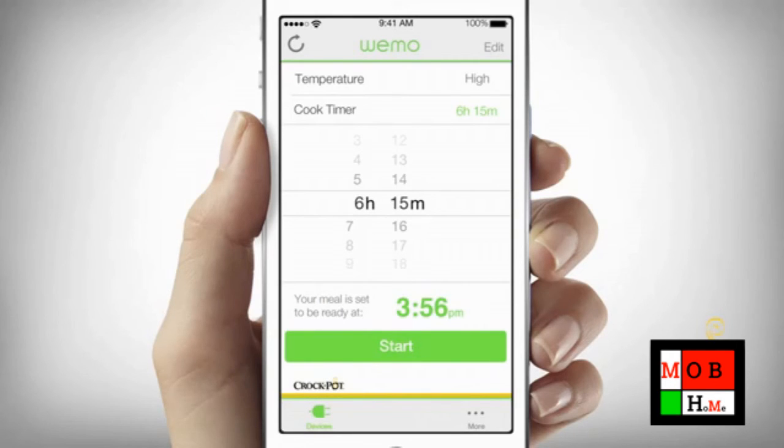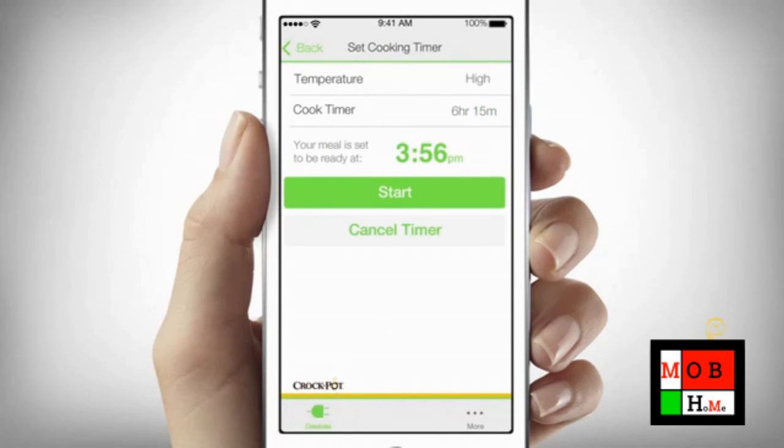Scroll down and touch Start. Your temperature setting, meal ready time, and remaining cook time will appear on screen. The Smart Slow Cooker will now continue cooking until the meal ready time has been reached. It will then automatically switch to warm mode after cooking is complete.